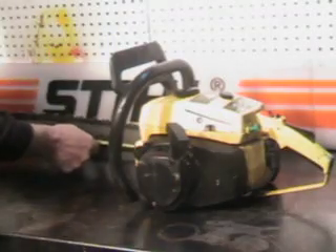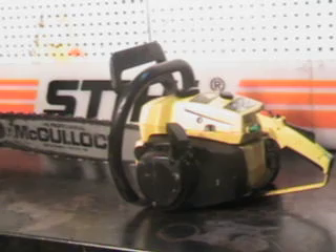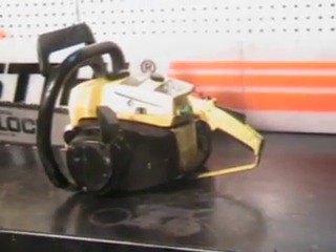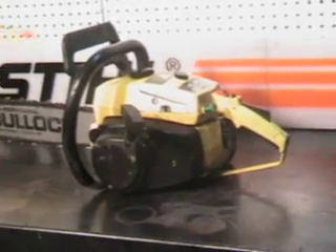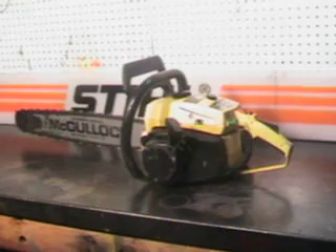This one's got a 24 inch bar and chain and that's a 3/8 pitch sprocket nose. We'll take a close-up look at some of the features on this saw. This is probably the last production run of this popular saw, and it's got all the features you really like on a McCullough.